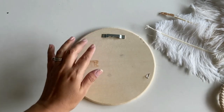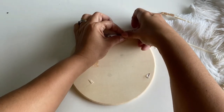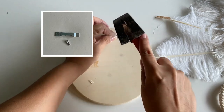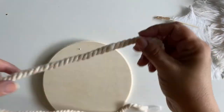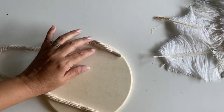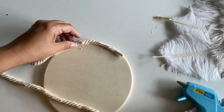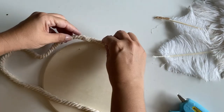Let's start with this next project — I'm going to make a juju hat. I'll be using a wood plaque and I'm going to nail a little hanging strip on the back so it will be easier to hang on the wall. Then I took a piece of rope and glued it to the front all around the edge to give it a little elevation so it looks more like a juju hat.